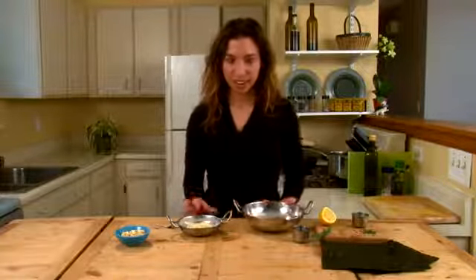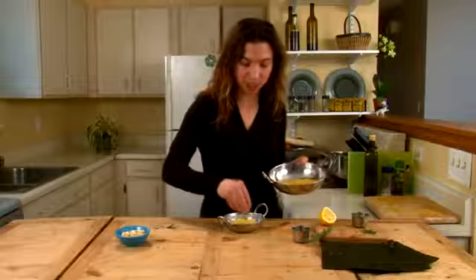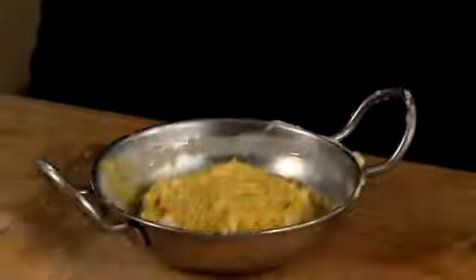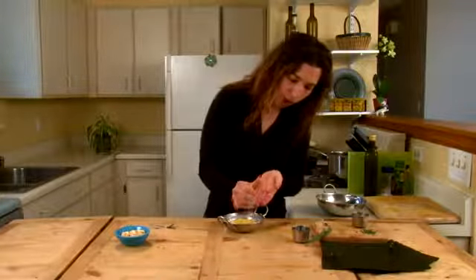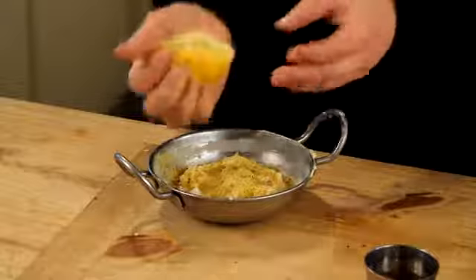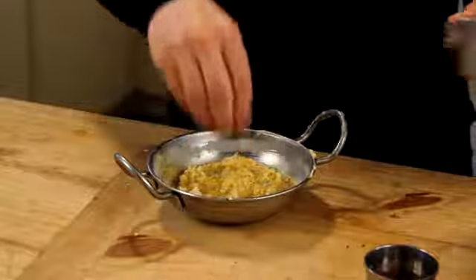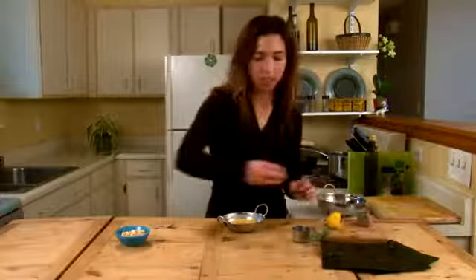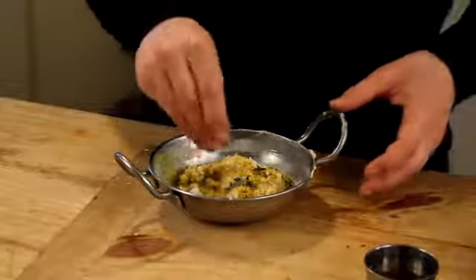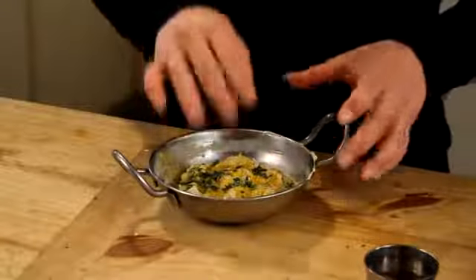So we start with our cashew butter and we season it up. We're going to use a pinch or so of nutritional yeast — it's going to add a cheesy flavor and a nuttiness that's really nice. About a tablespoon or so of lemon juice. We use some salt and our rosemary. You can season this cashew butter however you want. If you want a Japanese flavor, some wasabi powder is really nice. You can use any kind of fresh herb, sun-dried tomato, bell pepper. The possibilities are really endless.